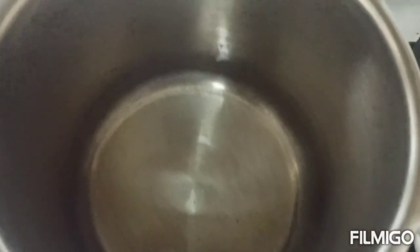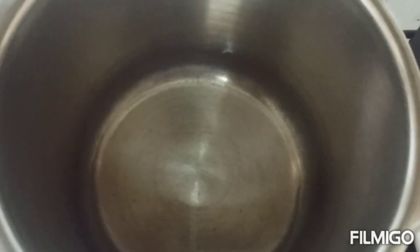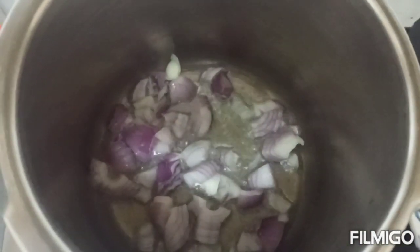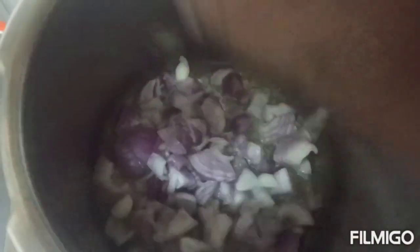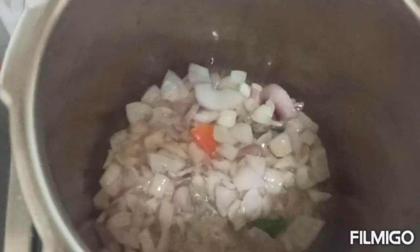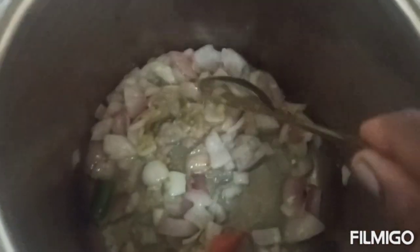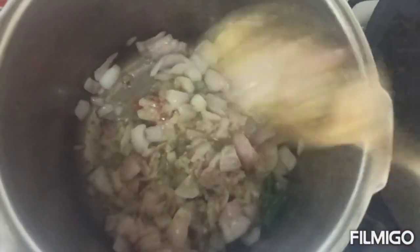We will add 1 tbsp of vengayath (onion). We will add 1 tbsp of the powder. Add the powder and add the paste — half of the paste.